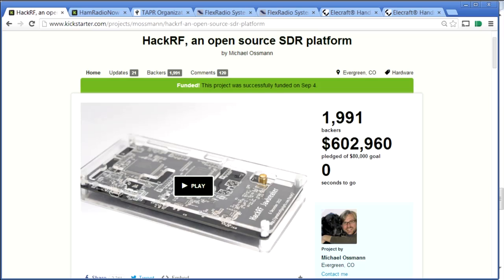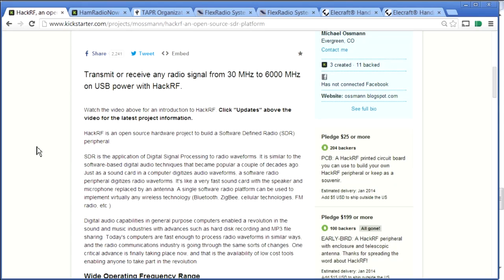He was all over the place last summer. They had a very successful Kickstarter with an eighty-thousand-dollar goal — Michael raised six hundred and two thousand, almost six hundred and three thousand dollars. Pretty amazing. The product is a little USB-powered transceiver, anywhere from 30 megahertz to 6 gigahertz, and any mode that you can put software in it to operate.